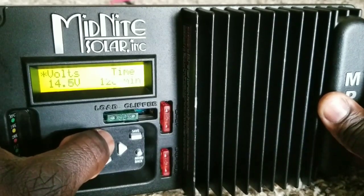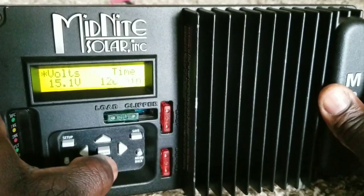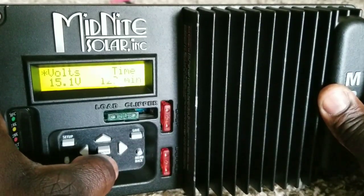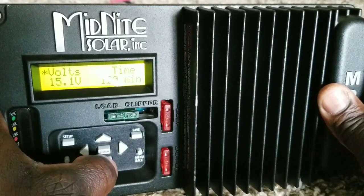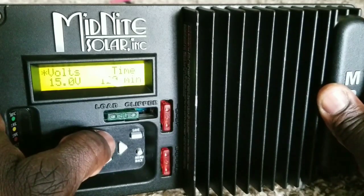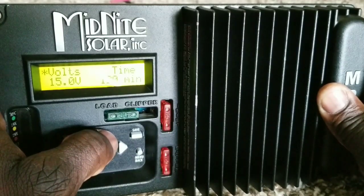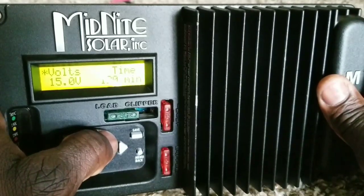This is a Nissan Leaf battery, and it's an 8.2 volt per-cell configuration. We want the absorb voltage set to 8.2 volts per cell, or 8.1 is the best. So we're going to set it to 16.2 volts total.